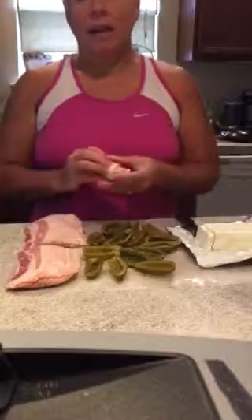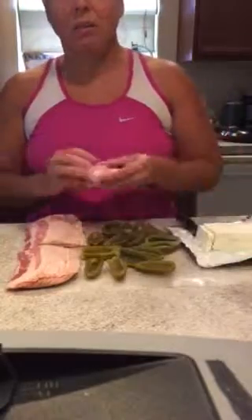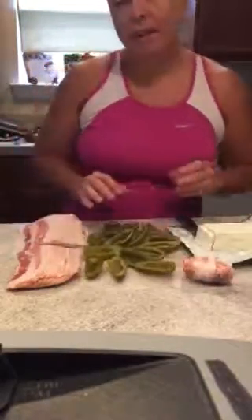Anyway, that's it — it takes literally five to ten minutes max. You can also cook them in the oven at about 375 to 400 degrees for about 10 to 15 minutes. All right, thank you!